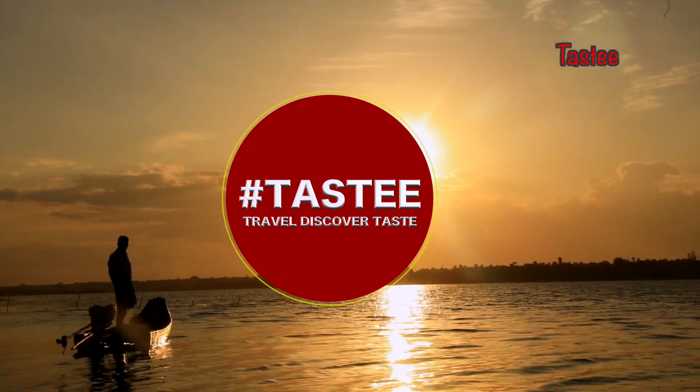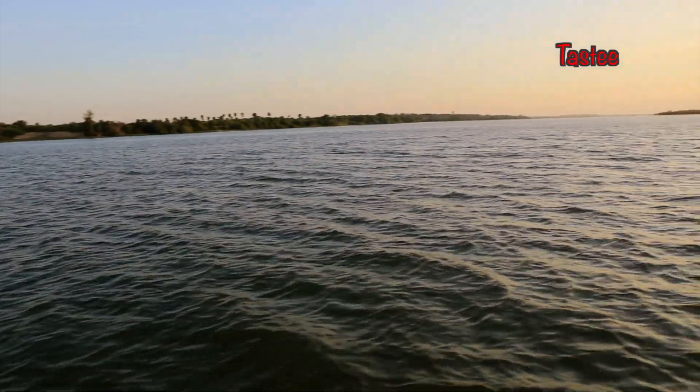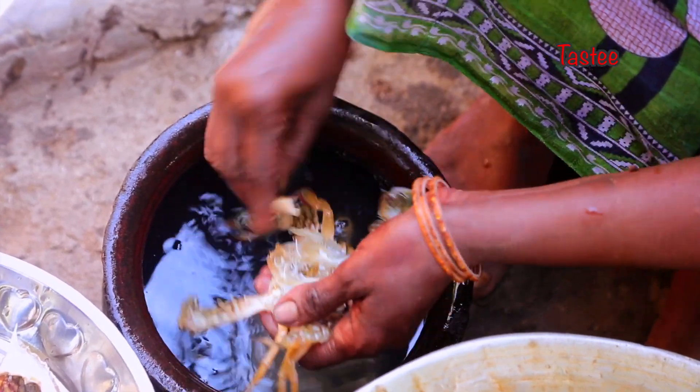Welcome to Tasty! With me, Kirthika! I'm going to put the recipe in the cotton card. I'm going to put it fresh. I'm going to clean the recipe. I'm going to put it like this.